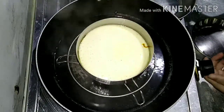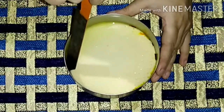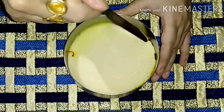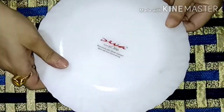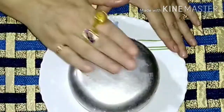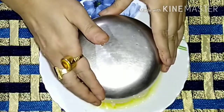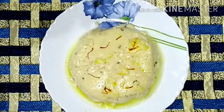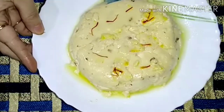It will go up again. I will adjust the flame. My steam yogurt is ready.